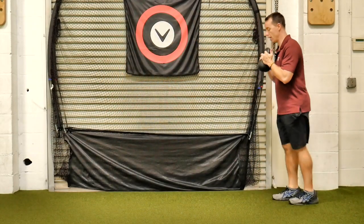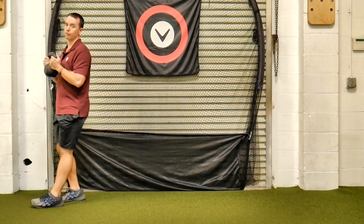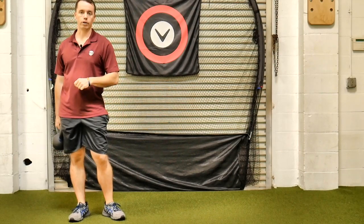Remember, we have a couple options. As you get better, you can go from one right to the next. If you need to pause with your feet in between, I understand, but we're working up to walking right to the next one. That's a goblet walk and lunge.